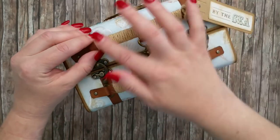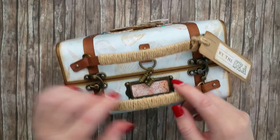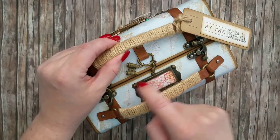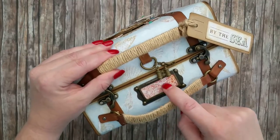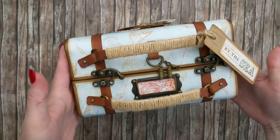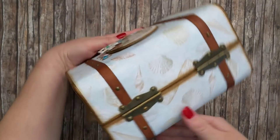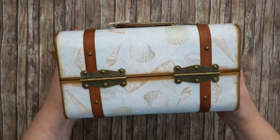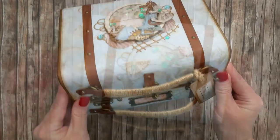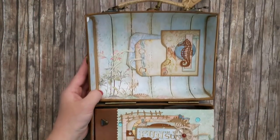There's a little tag attached to one of the handles. The handles are also wrapped with a cord. I have a few charms attached to another D-ring on the front of the suitcase, the same label holder as in the previous version.